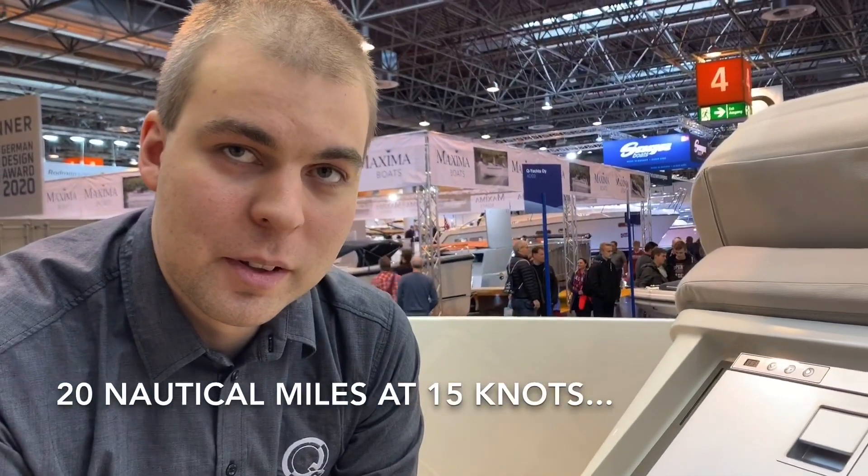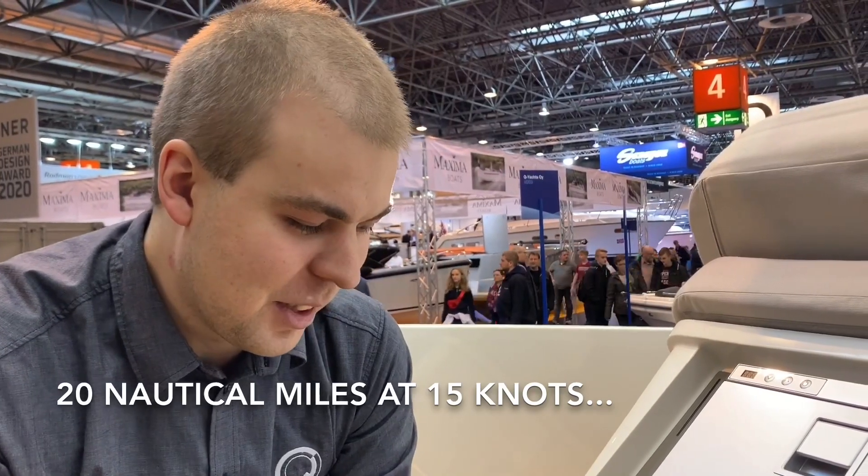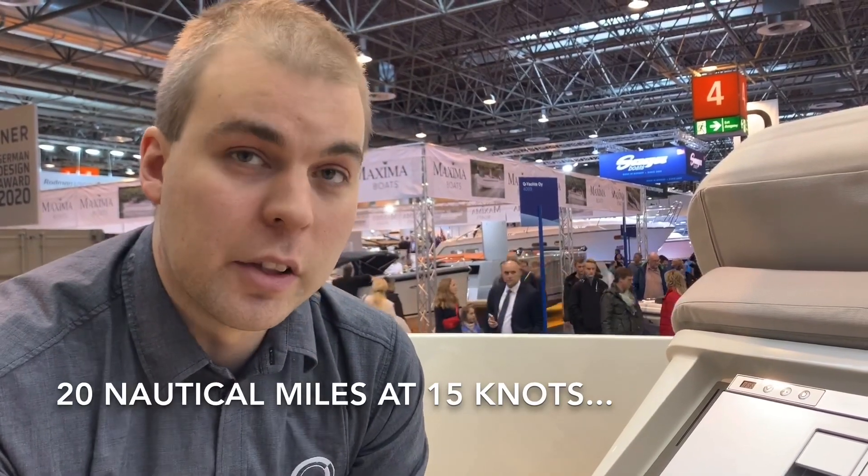And for how long can I maintain that on a full charge? Approximately, depending on sea state and load, of course. In ideal conditions, up to 20 nautical miles.